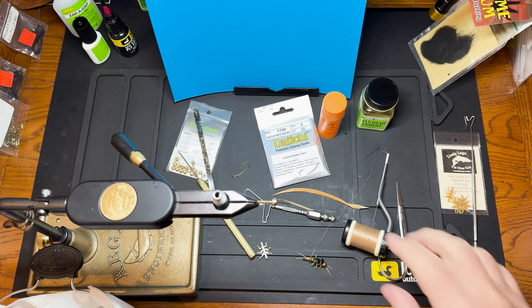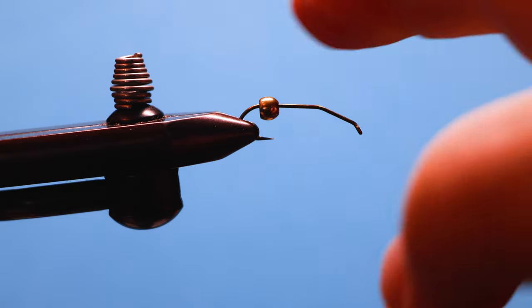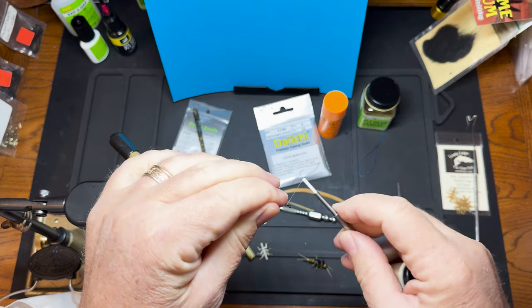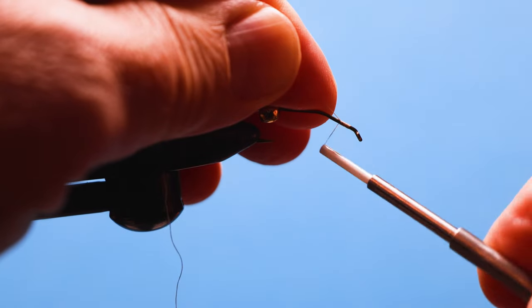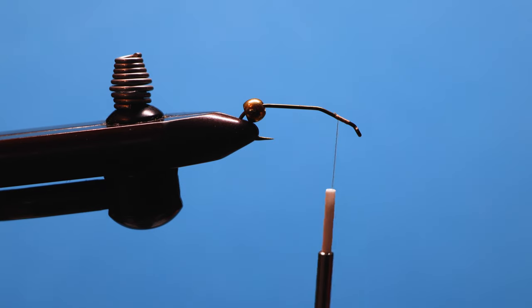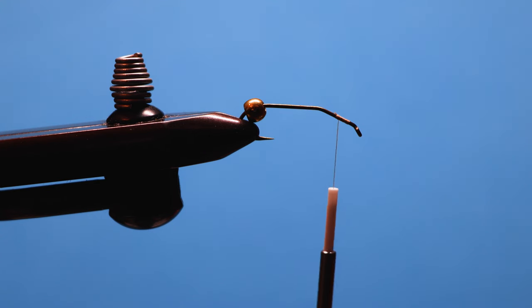Here's how we tie this. We've got a stonefly hook with a 4.7 brass bead already on it. We're going to start the thread up towards the head, come back about a quarter of an inch, and make a good thread base. Then we're going to grab two goose biots in a light tan color.